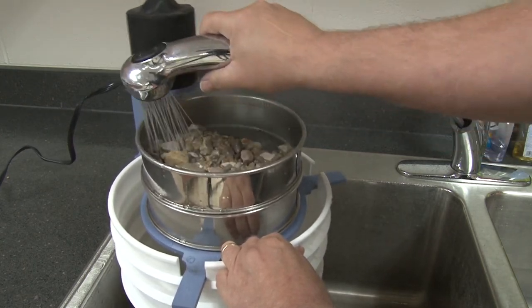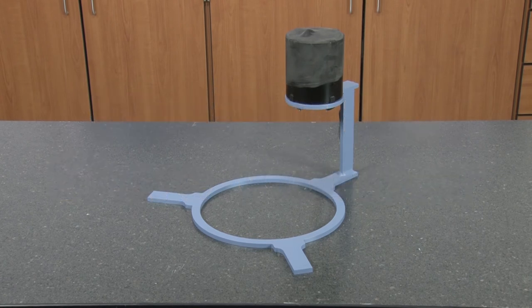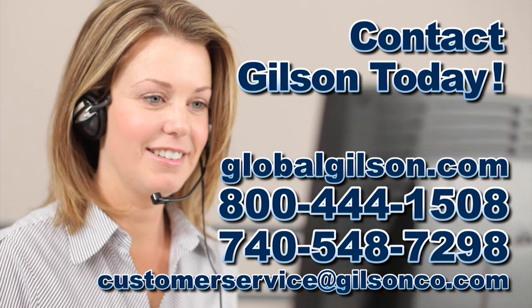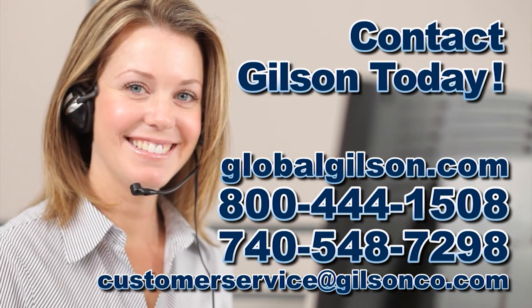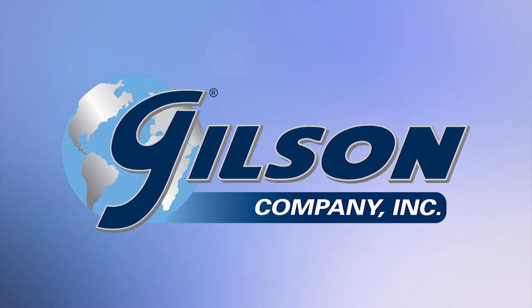To make the Gilson SS23 wet dry sieve vibrator the perfect choice for your material testing lab, be sure to check out all our products listed in the Gilson catalog and on the Gilson website. Gilson — your industry leader in material testing equipment.